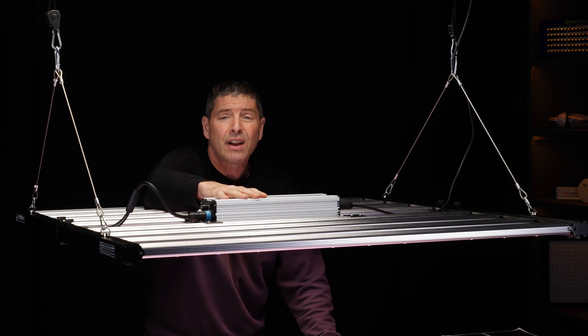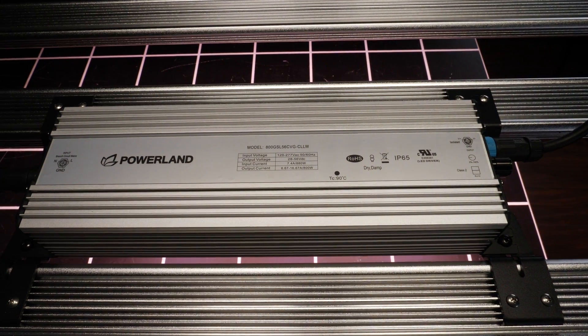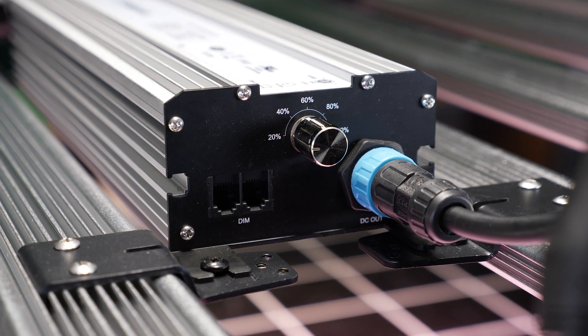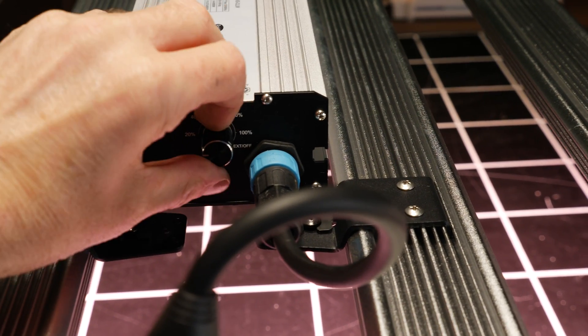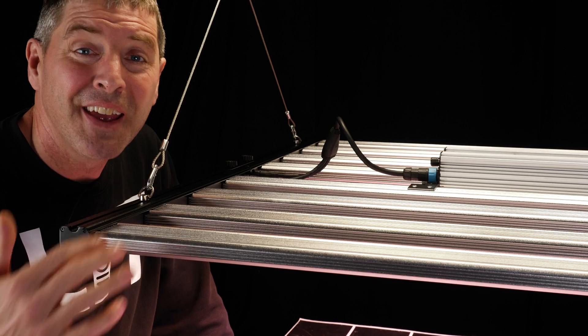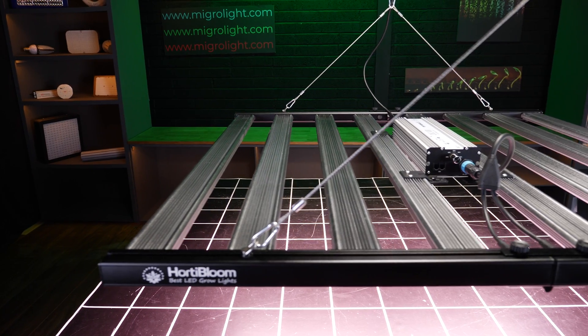The LED driver itself is a Powerland driver and it's got all the usual features. It's got RJ connections for external controller connection and daisy chain of units, and it's also got this onboard dimmer, adjusting dimmer percentage in increments of 20%.